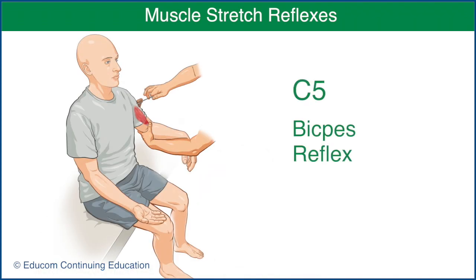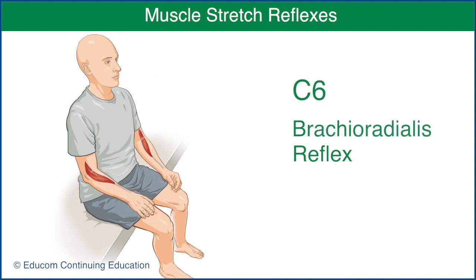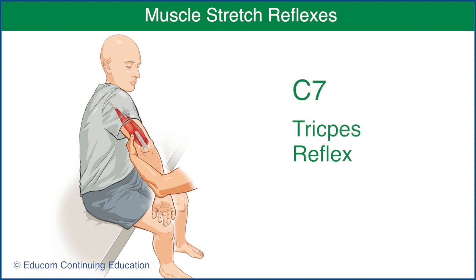For C5, test the biceps reflex. For C6, test the brachioradialis reflex. For C7, test the triceps reflex.